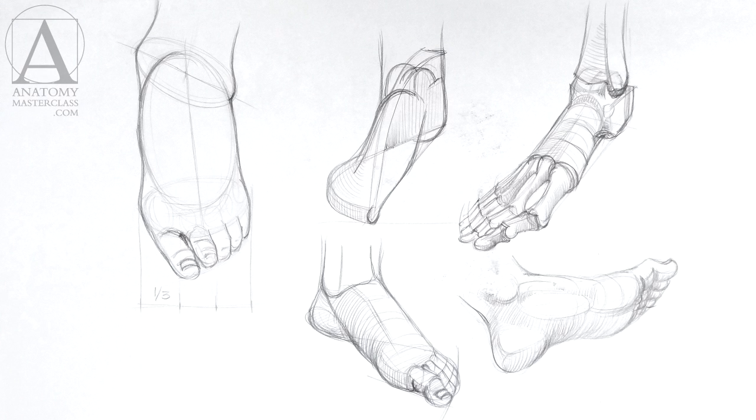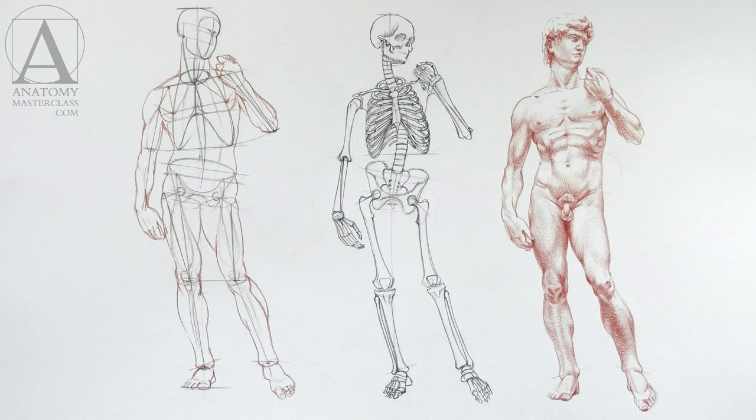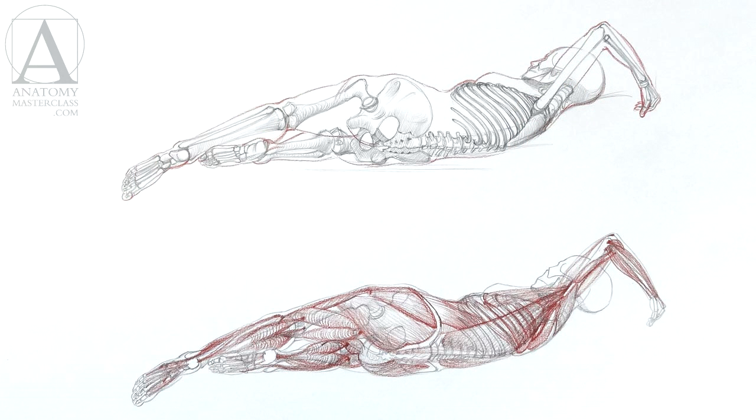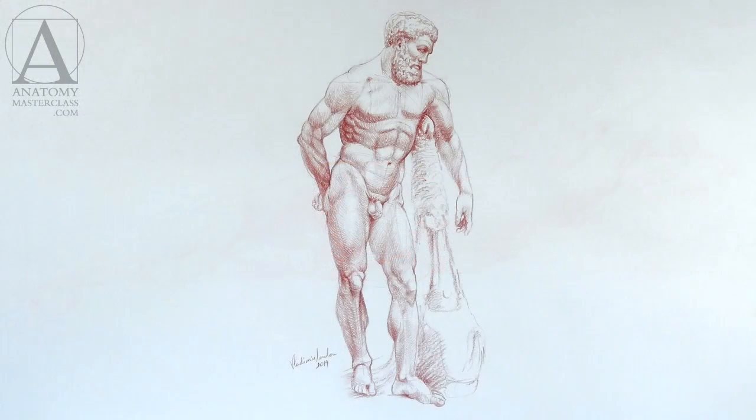Improving your figurative drawing skills takes more than just watching video lessons — you need to practice. It would be ideal to find access to a live model session locally or to visit a traditional art museum nearby where you can practice drawing antique busts and sculptures. If neither is available, no worries. You always have yourself and people around you. You may draw self-portraits and tell friends that you can draw their portrait for free. So there are no excuses for you to get stuck.